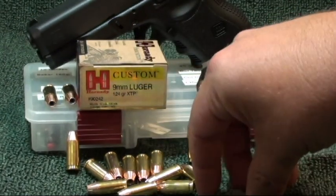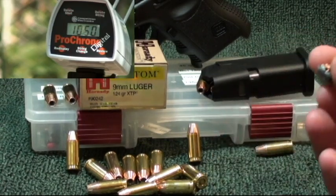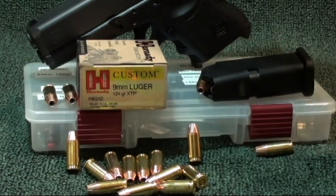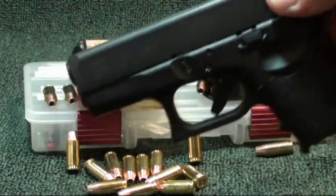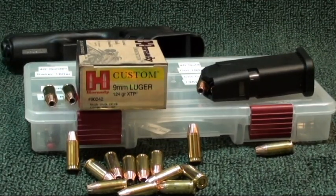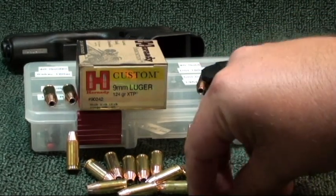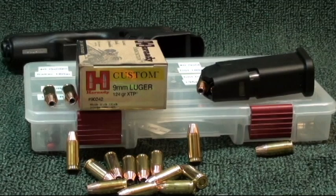That wound track was nice — eight and three-quarter to nine inches long, tearing in pretty good. Advertised velocity is 1110 fps, probably tested out of a five-inch barrel. My max was 1050, average 1036 out of the short barrel. Remember, these are short barrel tests — still smoking along at that velocity. Awesome 124 grain XTP round, thanks for watching.